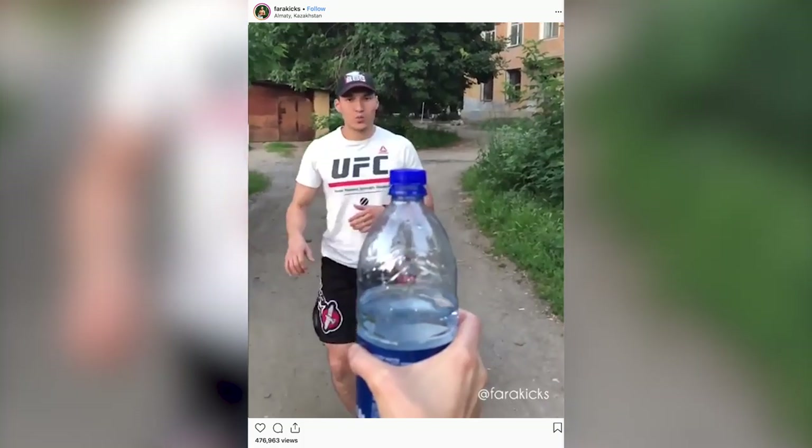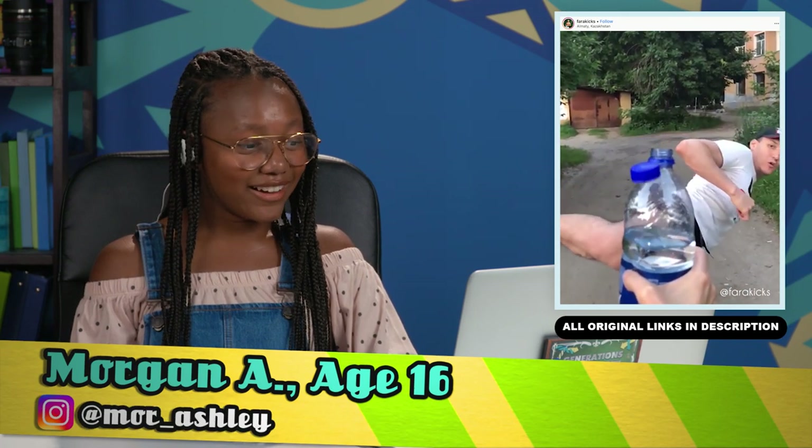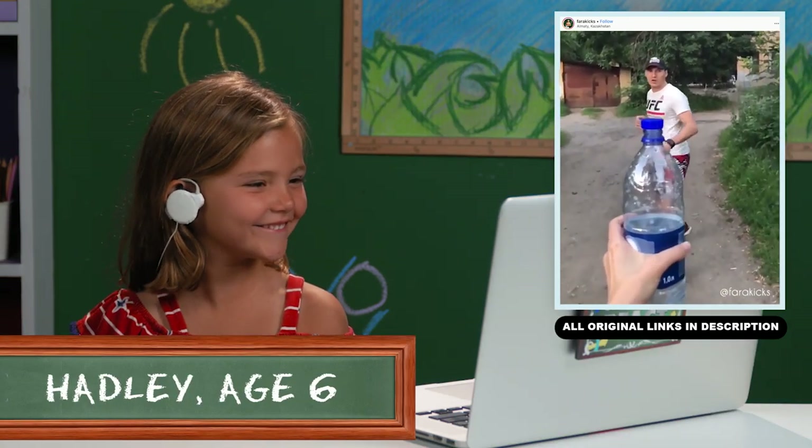Is it the water bottle kicking challenge? I might know what it is. There's this one challenge I've seen the most recently — the bottle cap challenge. I've seen this before and it's really cool. This is a trend.